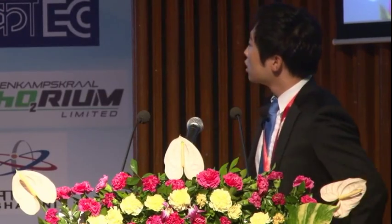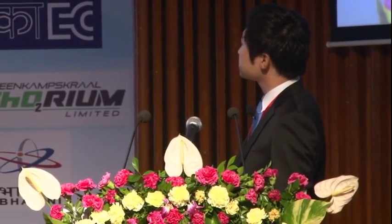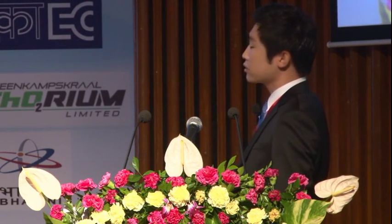The last presentation is given by Dr. Tae-woo Tak from Ulsan National Institute of Science and Technology. My name is Tae-woo Tak from UNIST, Korea.